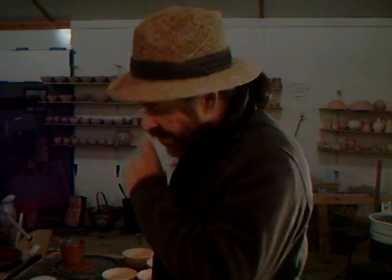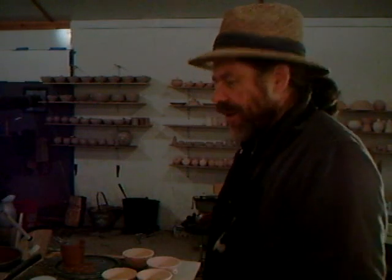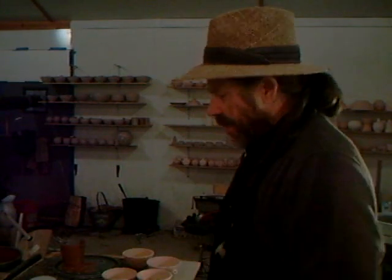Hello everybody, welcome. Thank you for joining me. Here we are again. We always seem to meet here in the studio, don't we? Anyway, this is where it happens.